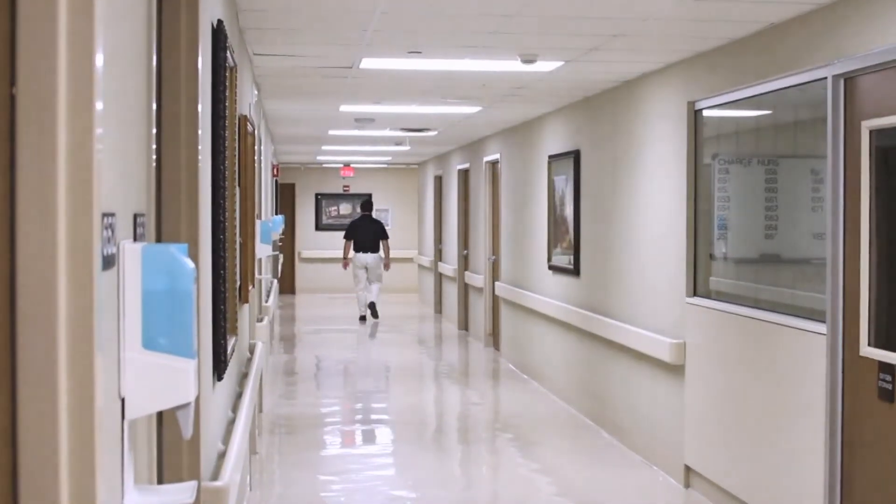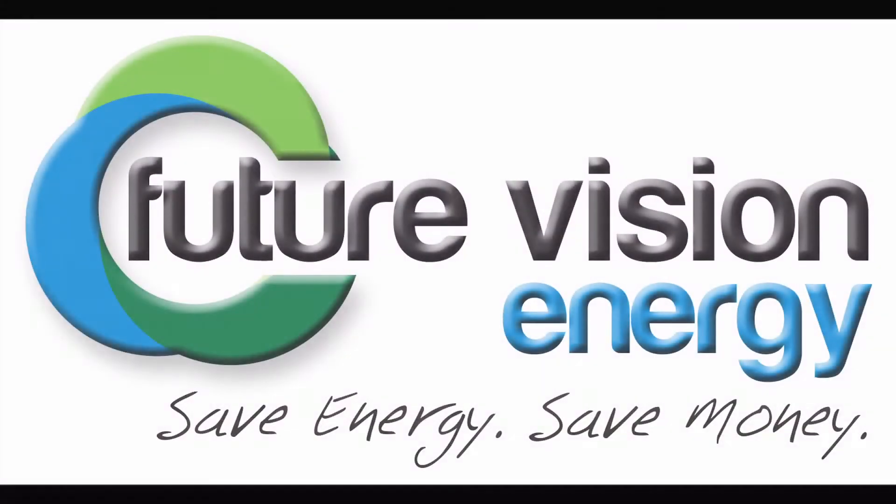Contact us at Future Vision Energy on how we can retrofit your building with LED lamps. Save energy, save money.